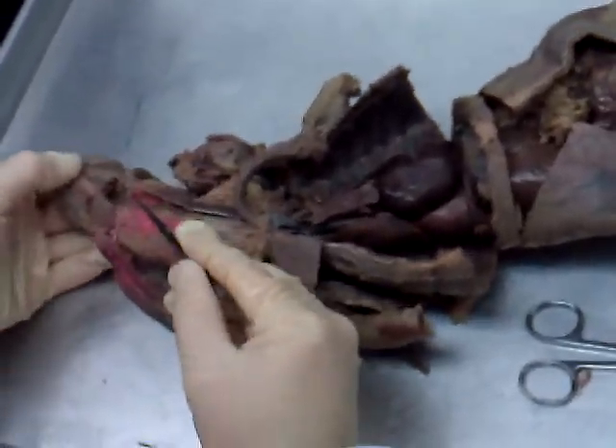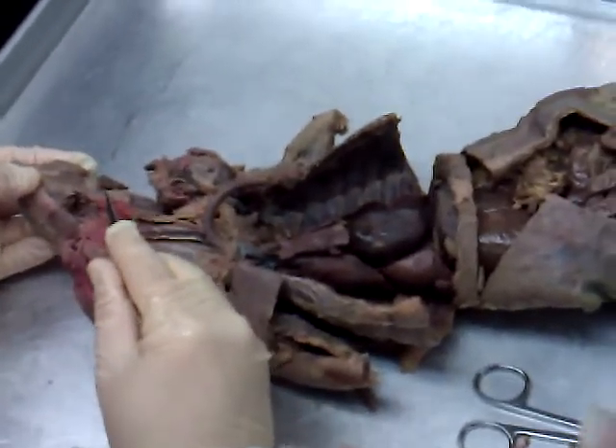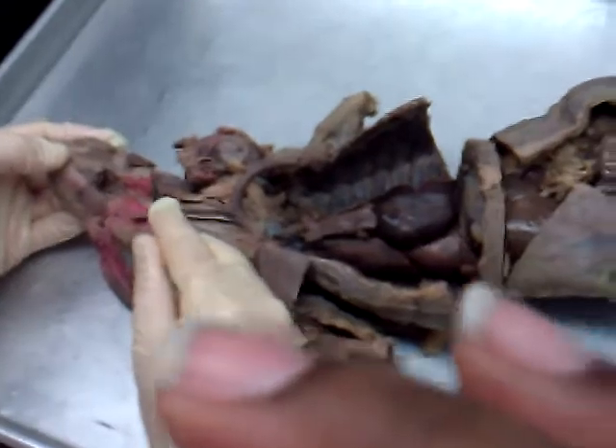Pull that back out of the way. The hole that's remaining in here is the pharynx. Then right in here, this is one of the salivary glands — the submandibular gland.